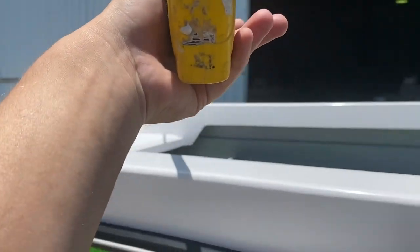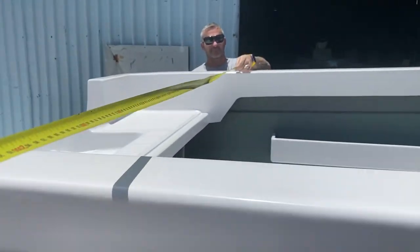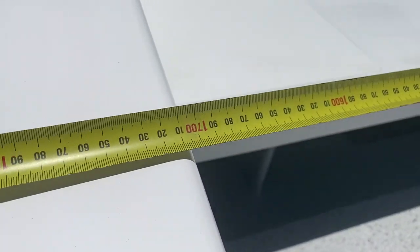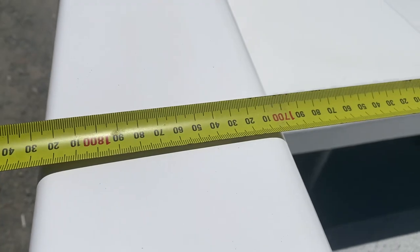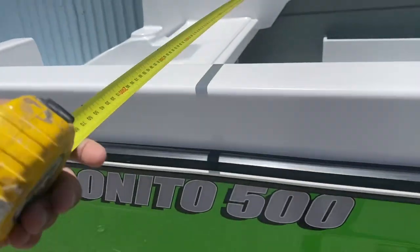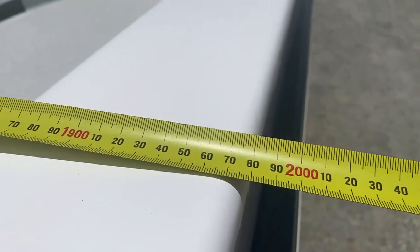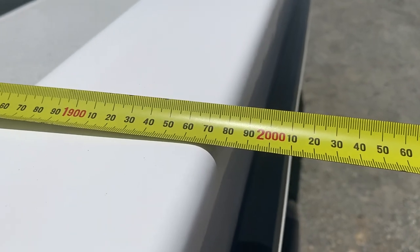Now we're going to do the internal beam, going from the inside of the combings on each side. We've got just over 1,700 there — nice and wide. Now we're going to go to the outside, gunnel rubber to gunnel rubber, and we've got just over two metres.